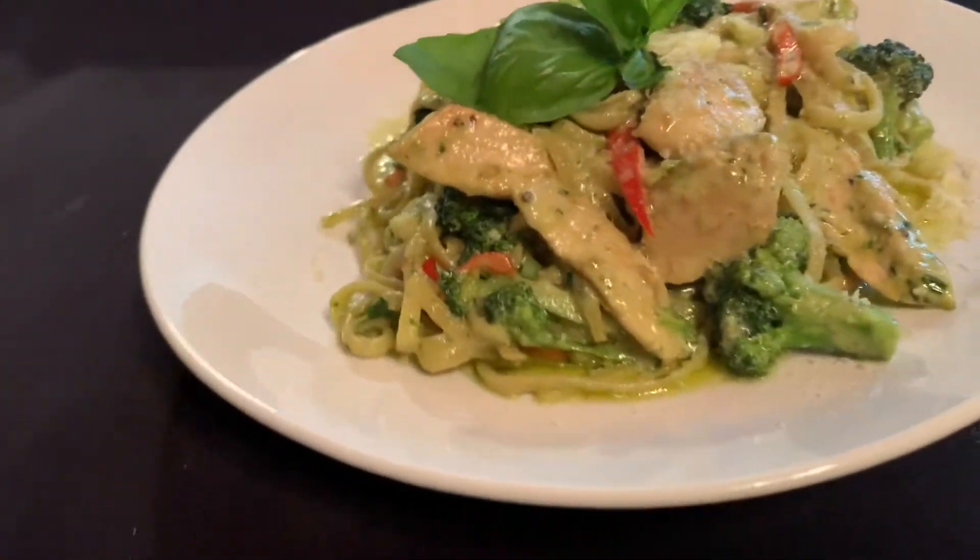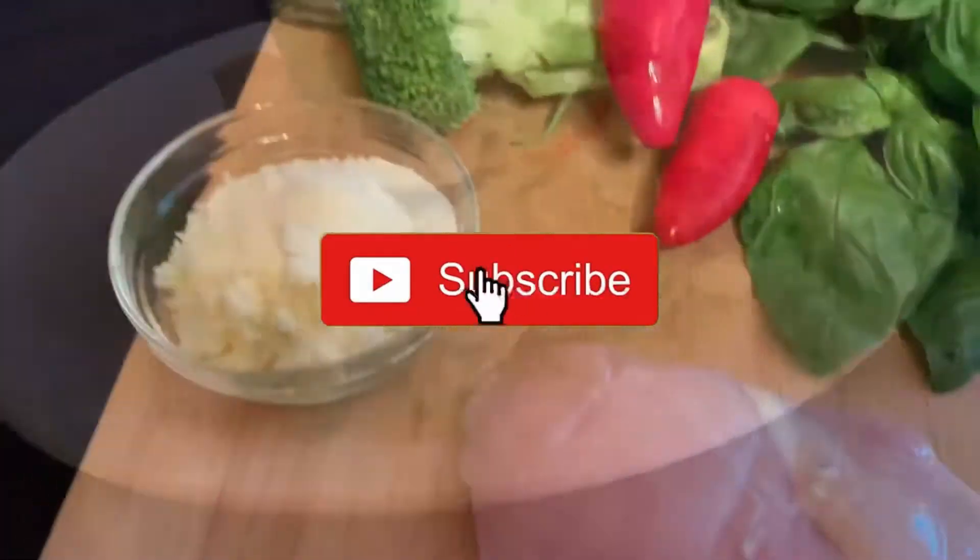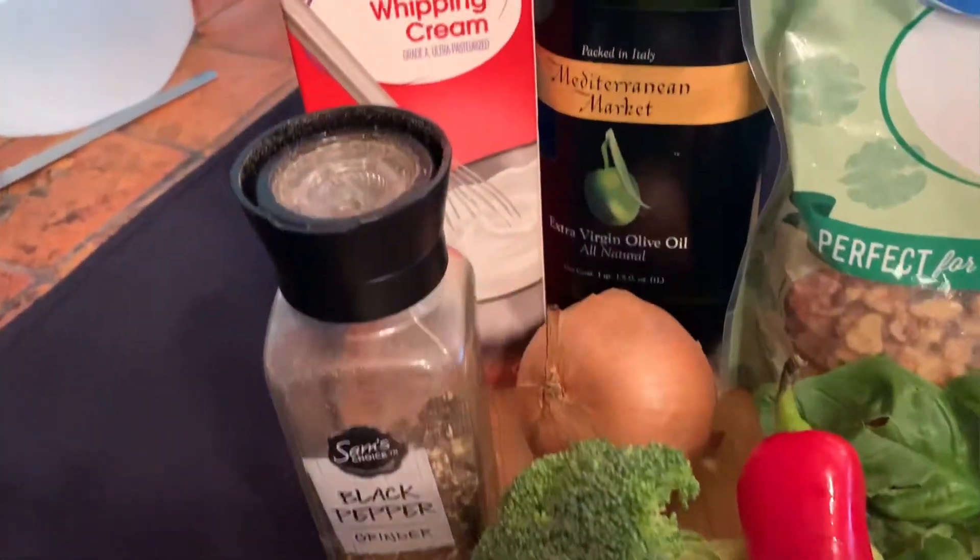If you haven't subscribed to my channel, you can do that now. Hit that notifications bell and you'll be notified every time I release a new video.